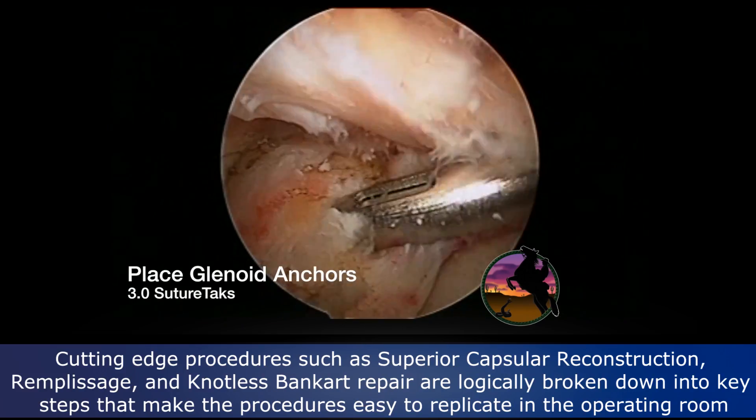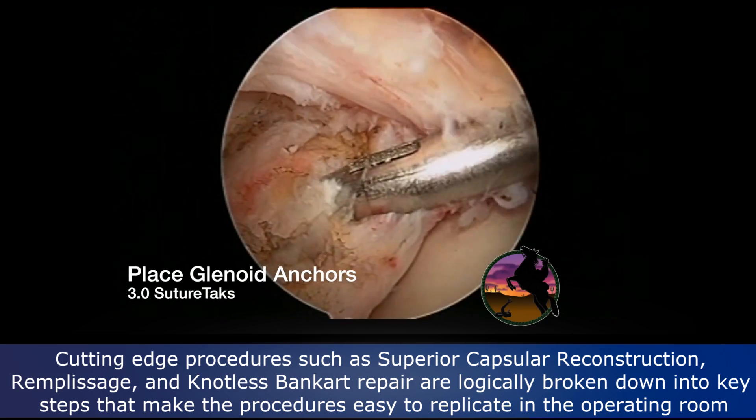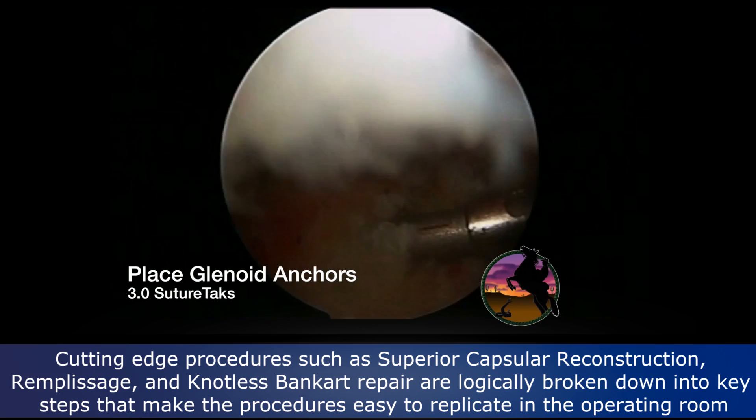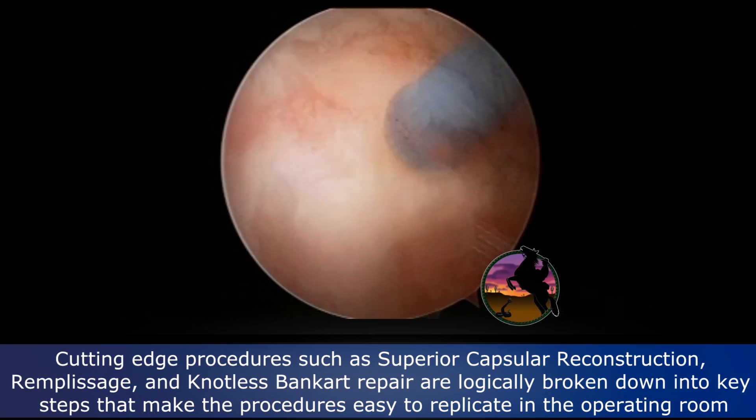We place an anterior anchor on the glenoid. These are 3 mm suture tacks. And now you see our anchors front and back.